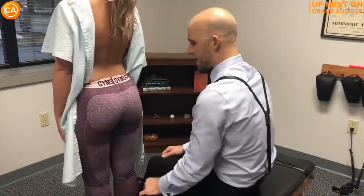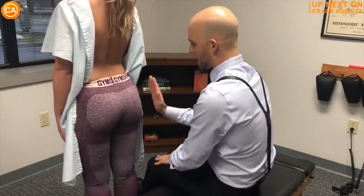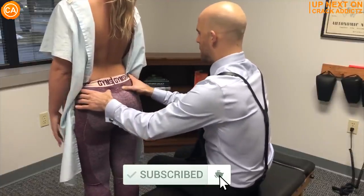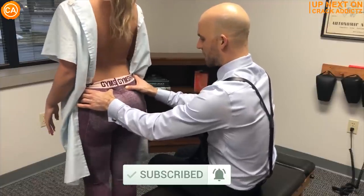You want to stick around for the rest of this video? We've got some very, very cool chiropractic adjustments for you today from some of your favorite chiropractors. We post every single day. Make sure you subscribe so you don't miss any fresh chiropractic content. Let's get into it.